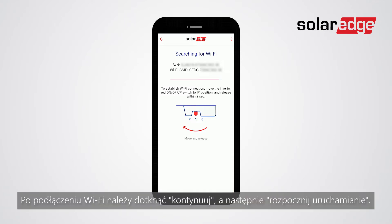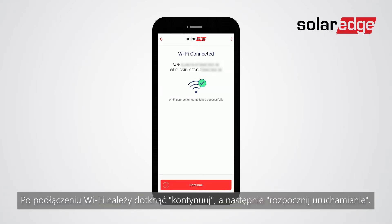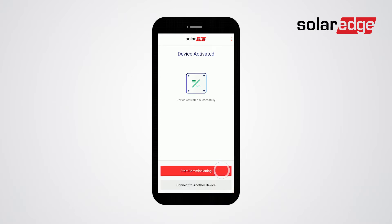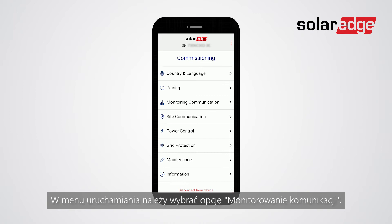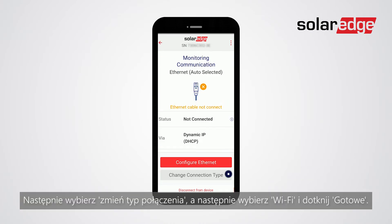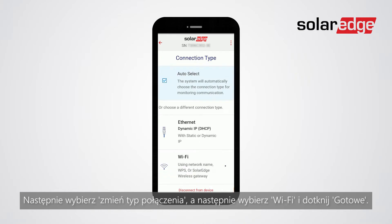Once Wi-Fi is connected, tap continue and then start commissioning. From the commissioning menu choose monitoring communication, then choose change connection type, then choose Wi-Fi and tap done.